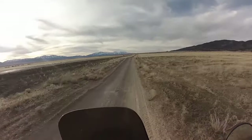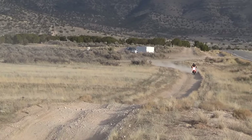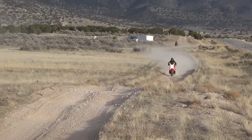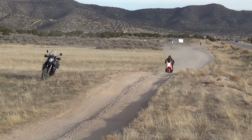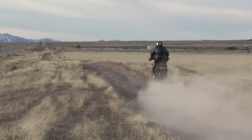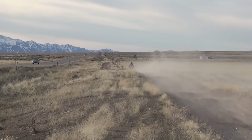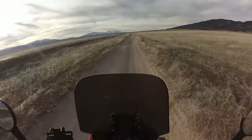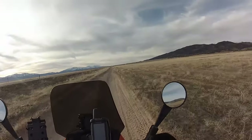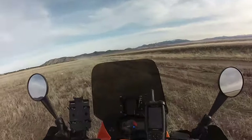Bottomed hard. I don't know if you guys could hear that on the camera, but I clocked the front end pretty hard a couple times.